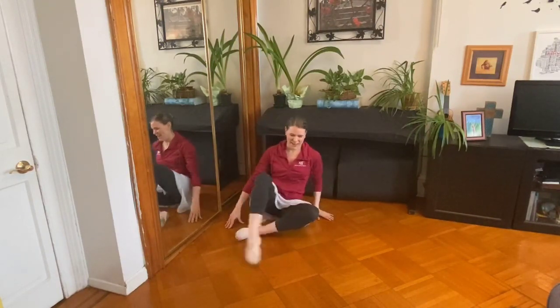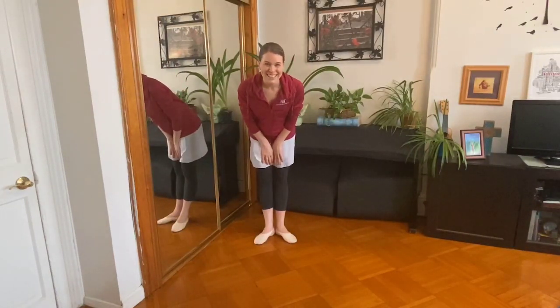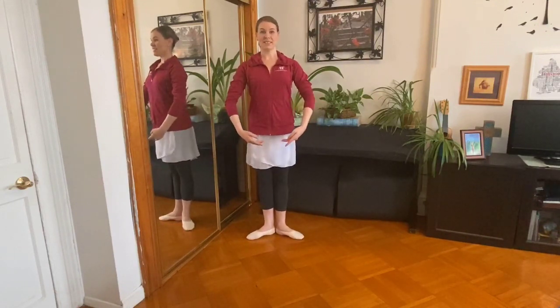Good job. Alright. Let's all stand up. Can you show me your first position? Here we go. Nice and tall. Hands on your waist. Plie. And stretch. Grow tall. And strong. Plie. And stretch. Grow tall. And stretch, grow tall and strong. Good. Plie. And stretch. Grow tall. And strong.